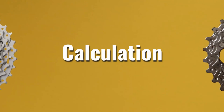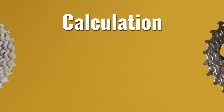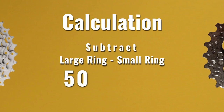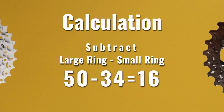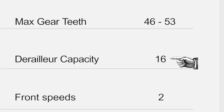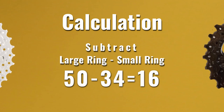Here's how to calculate the front derailleur capacity — it's dead simple. All I have to do is find the difference between the largest and smallest chainring. In my case, that's 50 minus 34, and that equals 16. Looking at the spec, I haven't exceeded the derailleur capacity, so I'm good to go. I'm going to hang on to this number because I'm going to need it for the rear derailleur calculation.